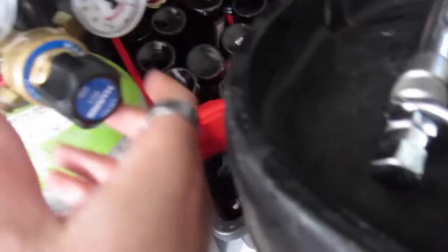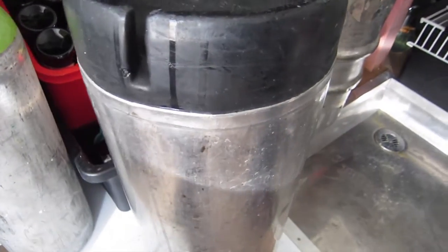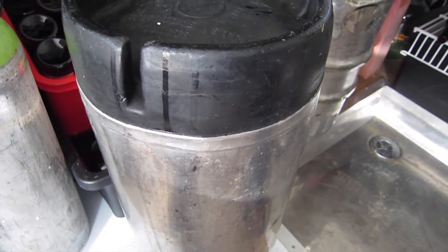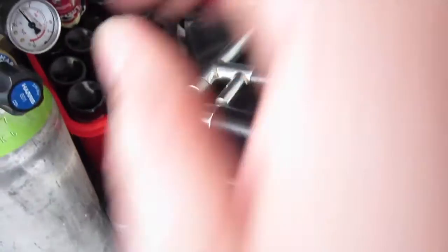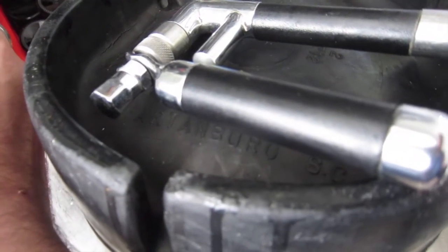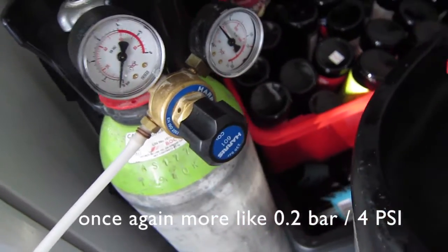You can turn the pressure down a little bit more — we don't need to go too nuts, because we don't want to waste the CO2. Basically it's just coming through and coming out again. We need to turn it up at least enough — there we go, 0.2 of a psi. So I just leave it sitting at that.